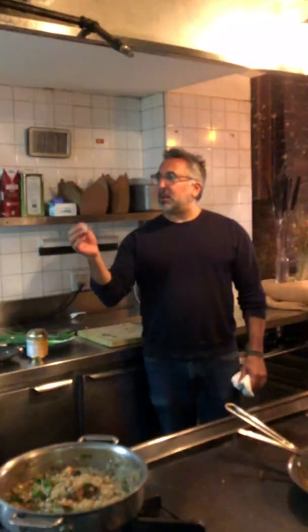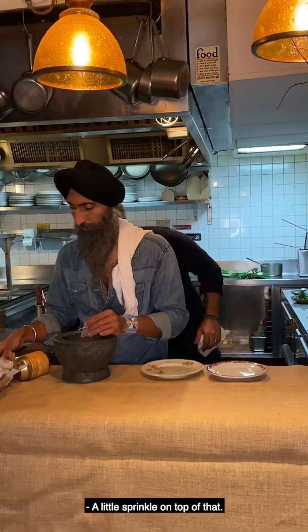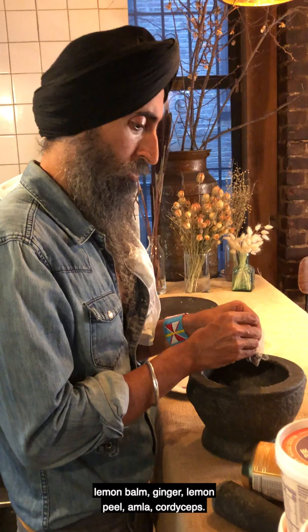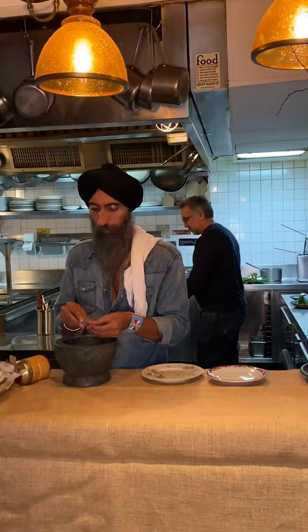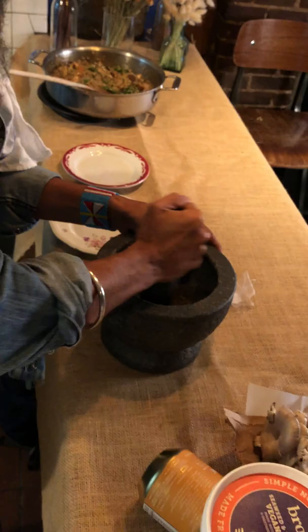Can we take some of these out and pound them in the mortar and pestle? A little sprinkle on top of that. So we've got elderberry, hyssop, yarrow, honeysuckle, lemon balm, ginger, lemon peel, amla, and cordyceps. And sprinkle a little bit of your kernels on top.